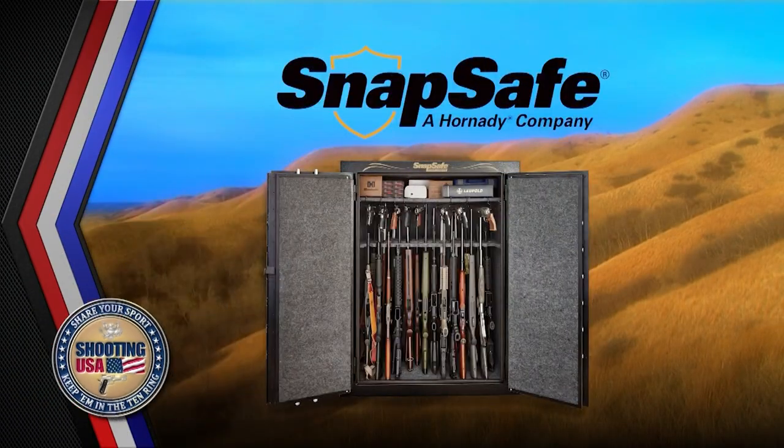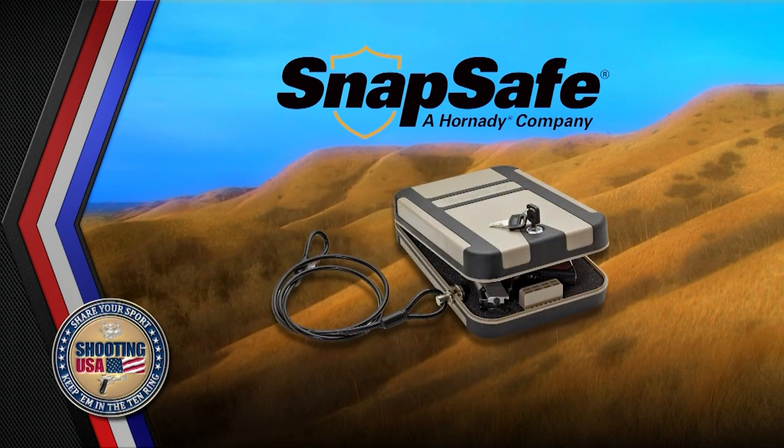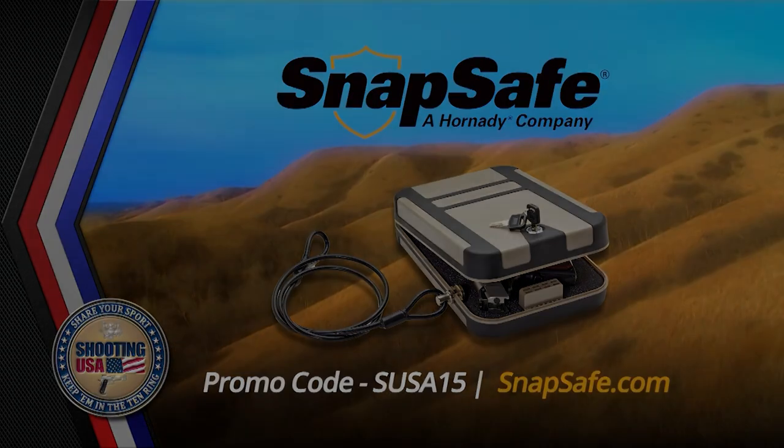Shooting USA is brought to you by SnapSafe and the full line of affordable security products, from modular safes to lock boxes. Save 15% with code SUSA15 at SnapSafe.com.